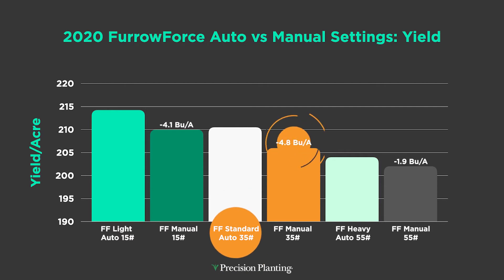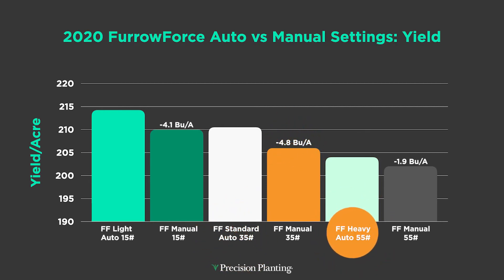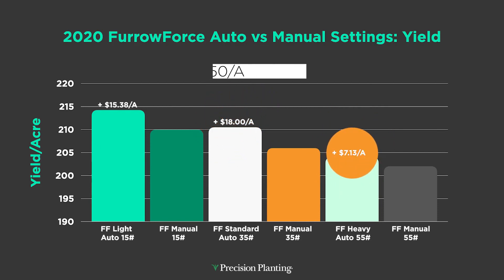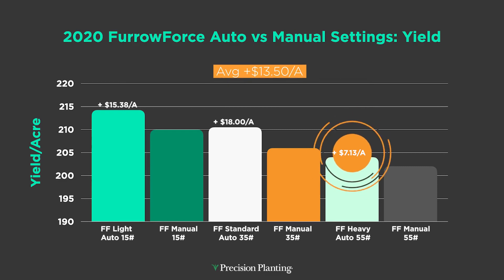At the heavy setting it was too heavy for both, but there was still about a two-bushel spread. The point is that in every setting — light, standard, and heavy — the automatic setting beat the manual setting every single time, ranging from almost five bushels down to a two-bushel spread. Looking at the dollar values, we're running anywhere from $18 on the high side to $7 on the low side, averaging $13.50 per acre by going automatic versus manual.